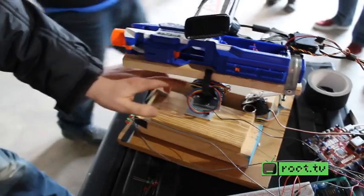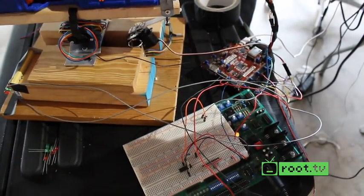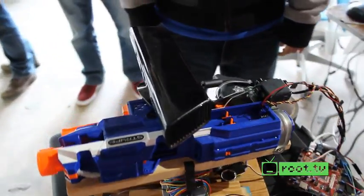We didn't want to do full auto because our plan was to have all darts tracked whether we hit or miss. That gives us time to count how many we've actually shot within certain intervals.